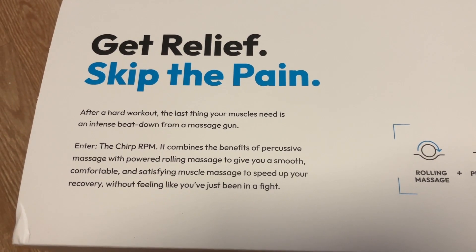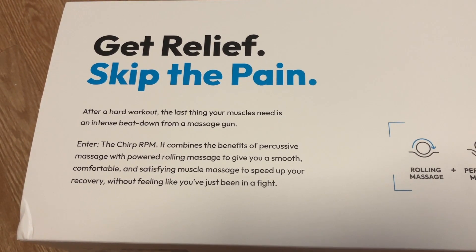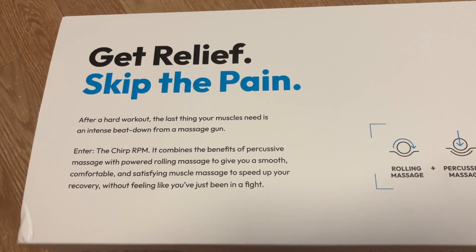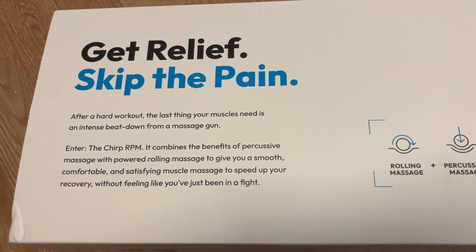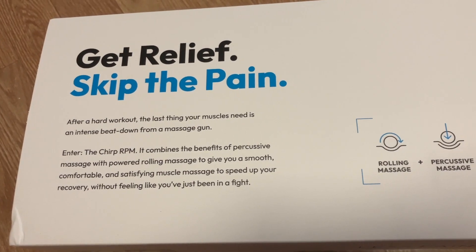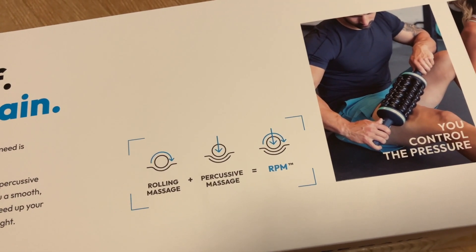Get relief, skip the pain. After a hard workout, the last thing your muscles need is an intense beatdown from a massage gun. Enter the Chirp RPM — it combines the benefits of percussive massage with powered rolling massage to give you a smooth, comfortable, and satisfying muscle massage to speed up your recovery without feeling like you've just been in a fight.